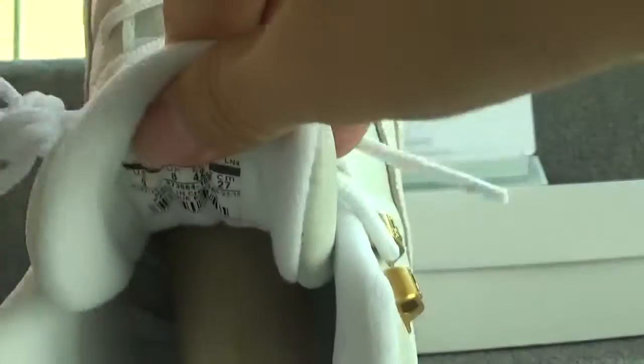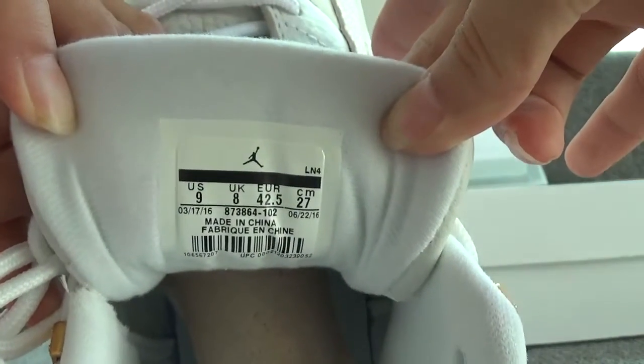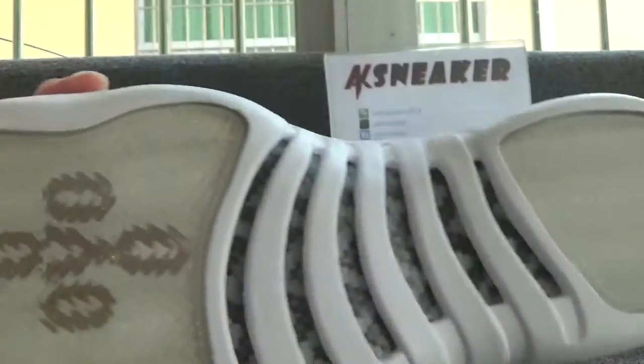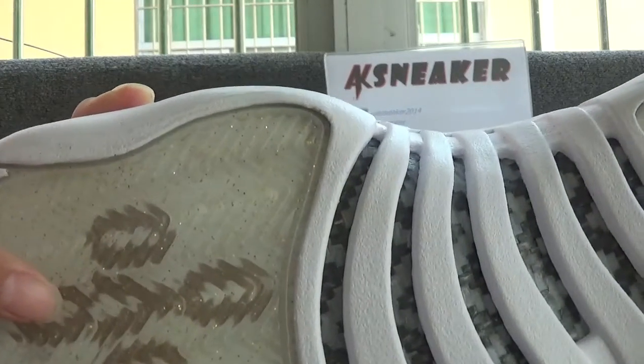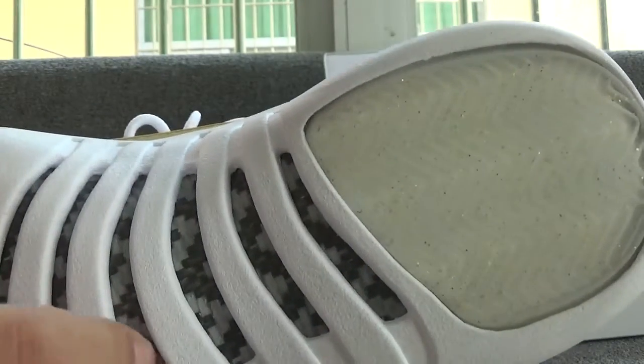Now let's check the size tag on the back of the insole. The size of the shoes is US 9. Now let's check the bottom of the shoes. You can catch the logo on the top of the tongue, the letter on the other side, and an oval letter on this part — this part is carbon fiber.